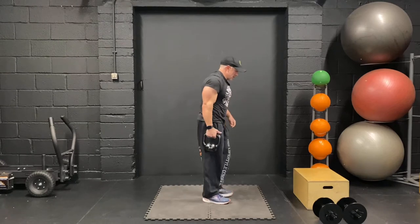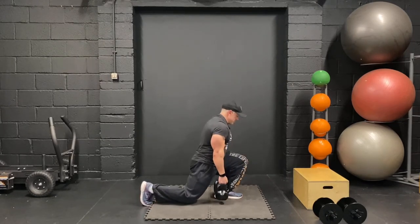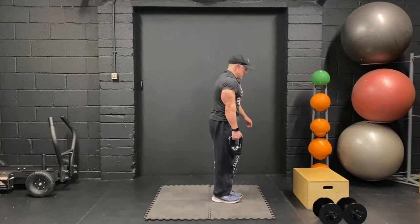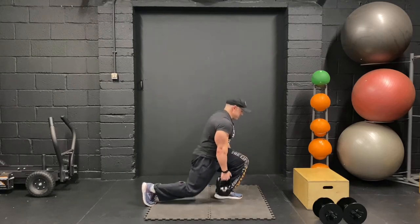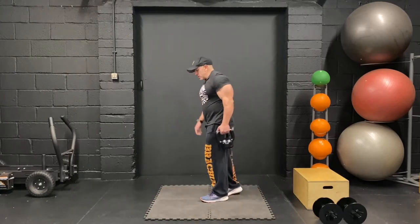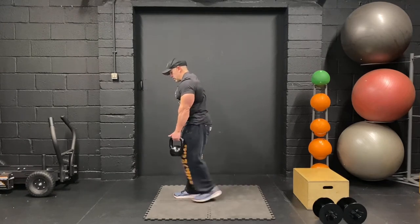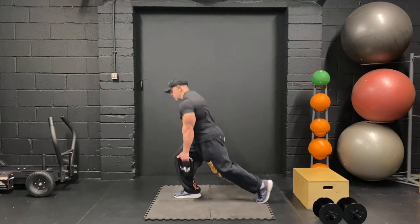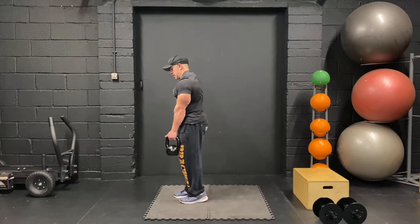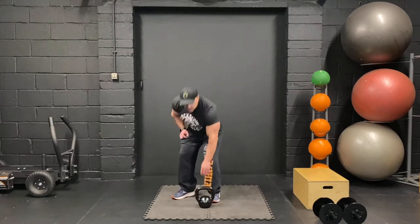Reverse lunges — 10 each side. Hold the dumbbell or the kettlebell in one hand. Keep going, we're going to get that pause at the bottom, making sure that we're hitting the target muscle. One more, and 10. Good.